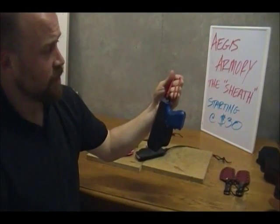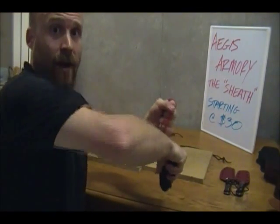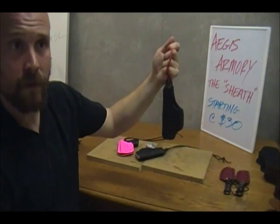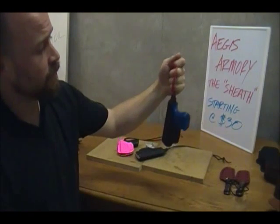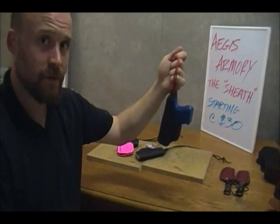The vertical retention of the sheath holster allows for a very strong retention against gravity. However, the gun still very easily comes out the side. This vertical retention allows for pocket and compact guns to be safely retained.